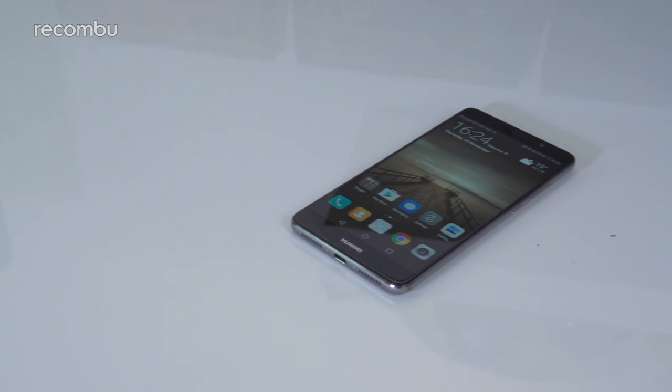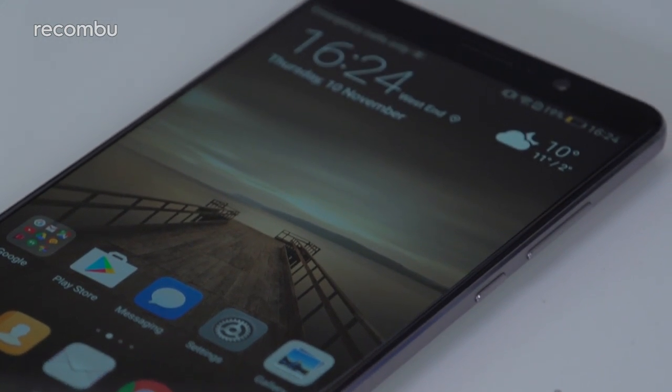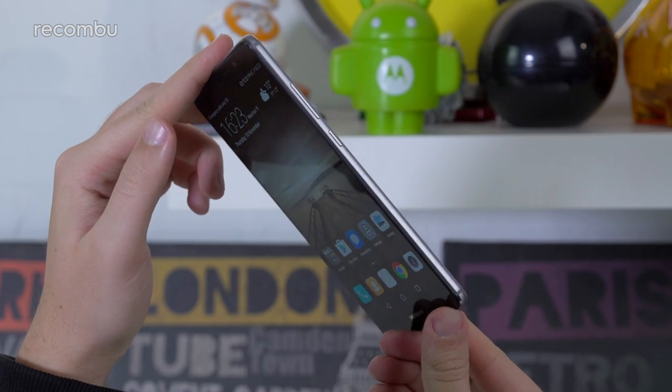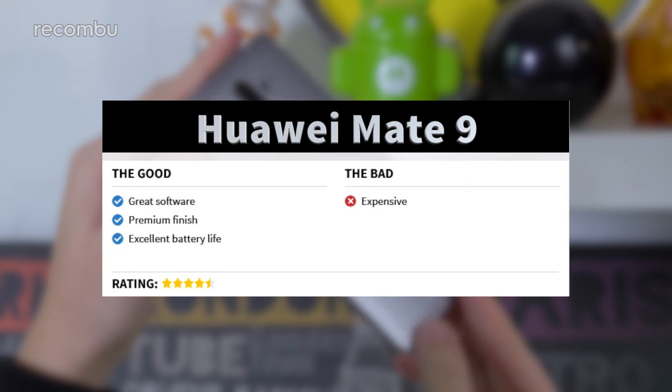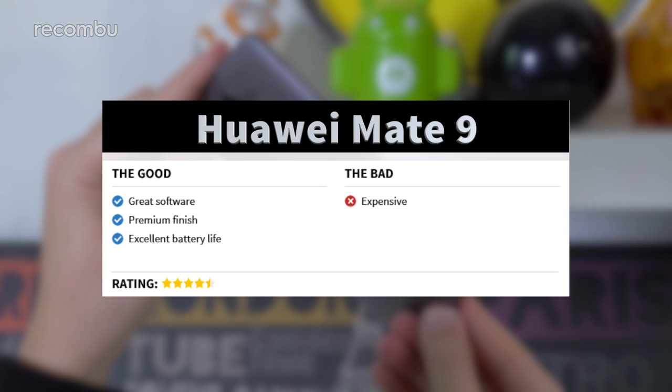The Huawei Mate 9 isn't quite the essential purchase that Samsung's Galaxy Note 7 was before the whole burning saga, but it is a very good super-sized handset. Emotion UI 5.0 is fun to use and you get all of the features you'd expect, including a solid camera and a gorgeous, spacious screen for taking in media on the move.